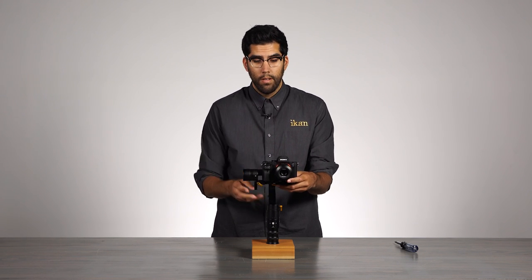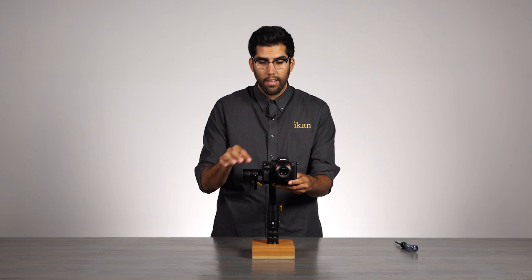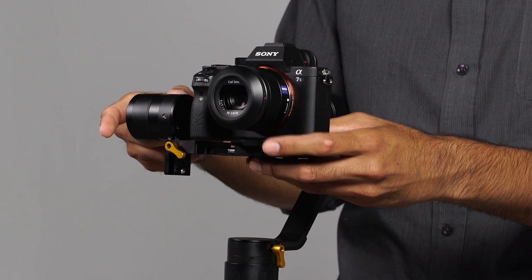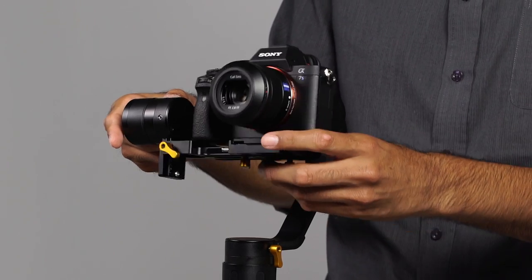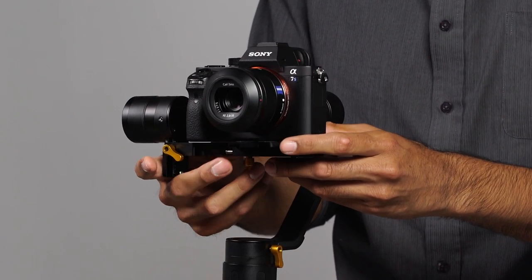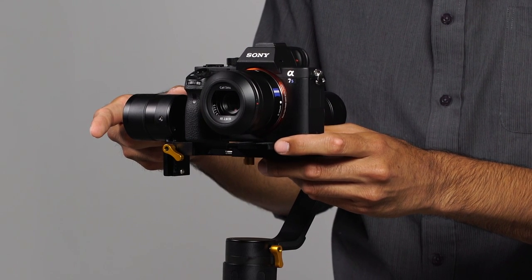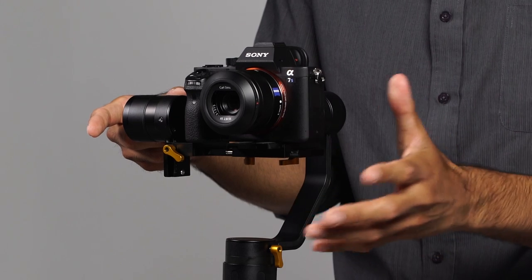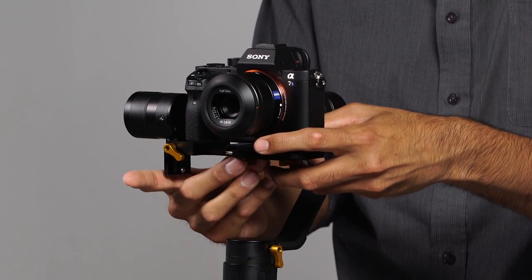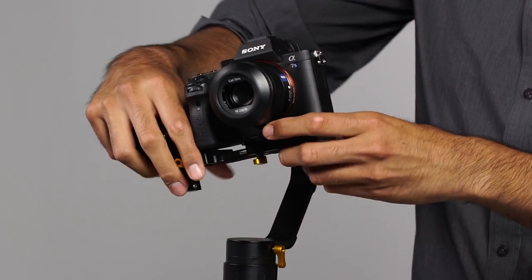The first thing you want to do is slide the camera forward or back and balance the camera as best as you can along the pitch axis. As you can see, it's falling back some. So we want to push the camera forward very slowly. That looks balanced. We will lock it in place and the quick release plate is secure.